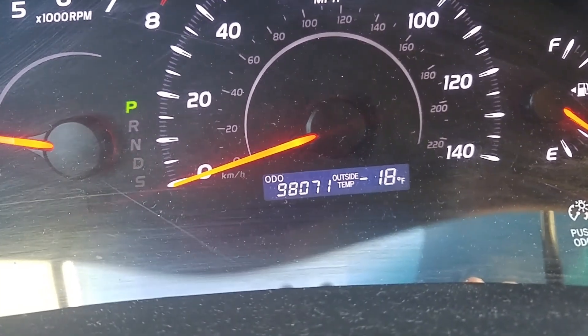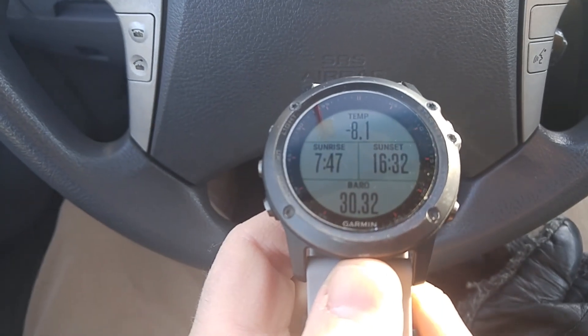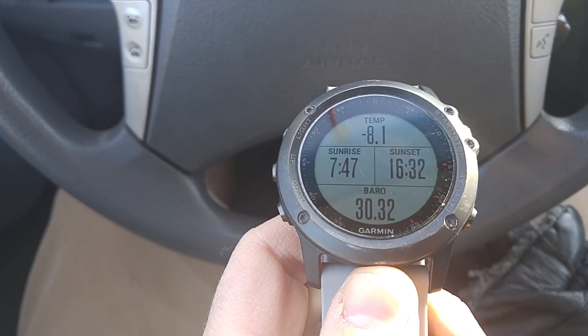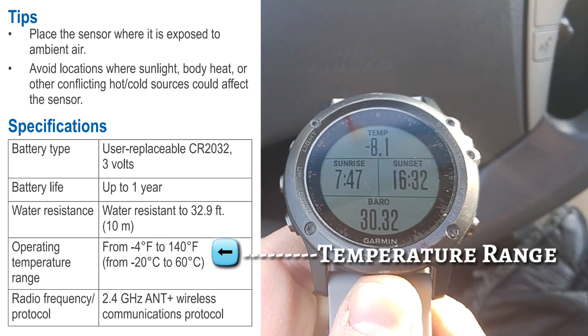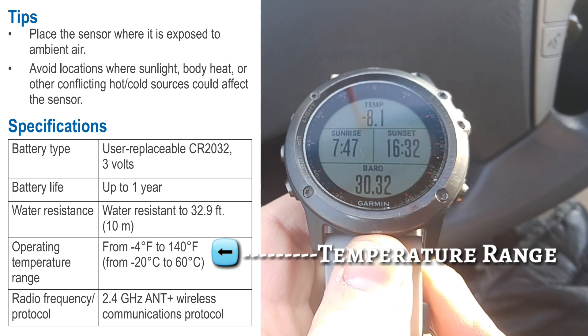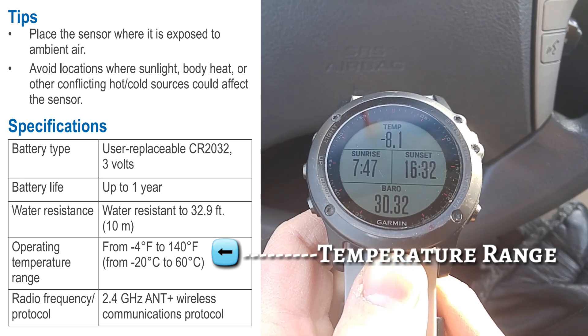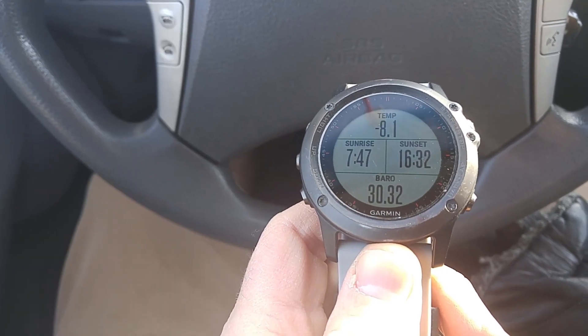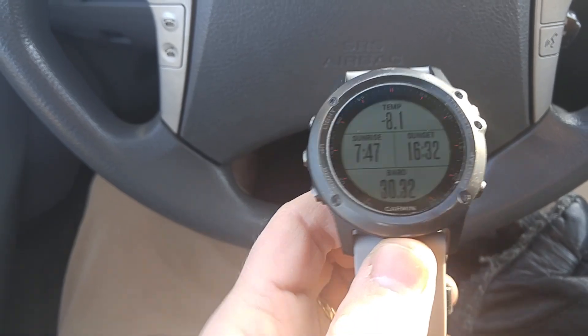The car says it's still 18 below. What's nice is, on the Garmin Tempe thermometer manual, the rated range goes down to negative 4 degrees Fahrenheit. So it's actually trying really hard to measure this negative 18, but it can only go down to about negative 8.1 or negative 9 or so. Well, that's good to know.